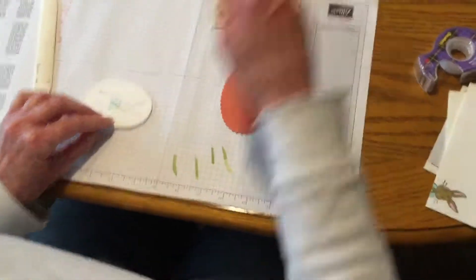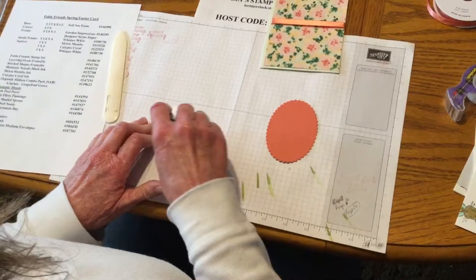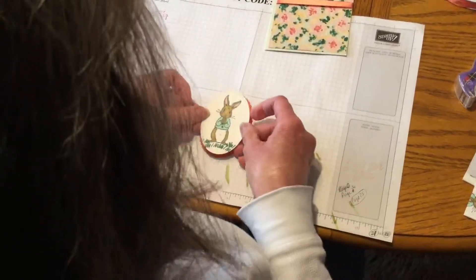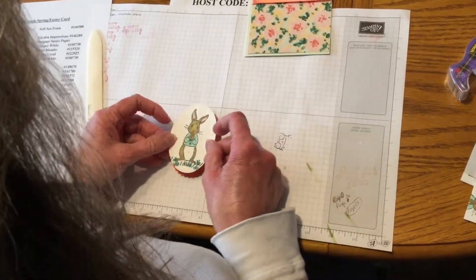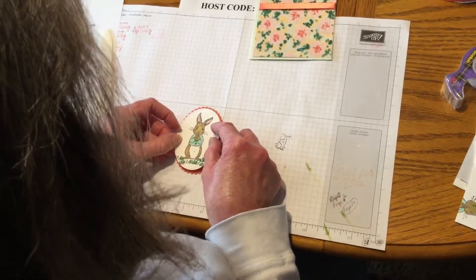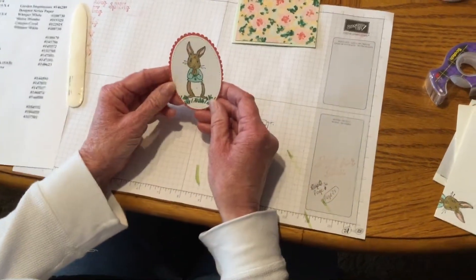We're just going to, with our snail, adhere that to our scallop piece. Sometimes I feel like I have problems getting this to line up perfectly, but hopefully I won't do too bad on camera. It's a little off, but it's still cute.